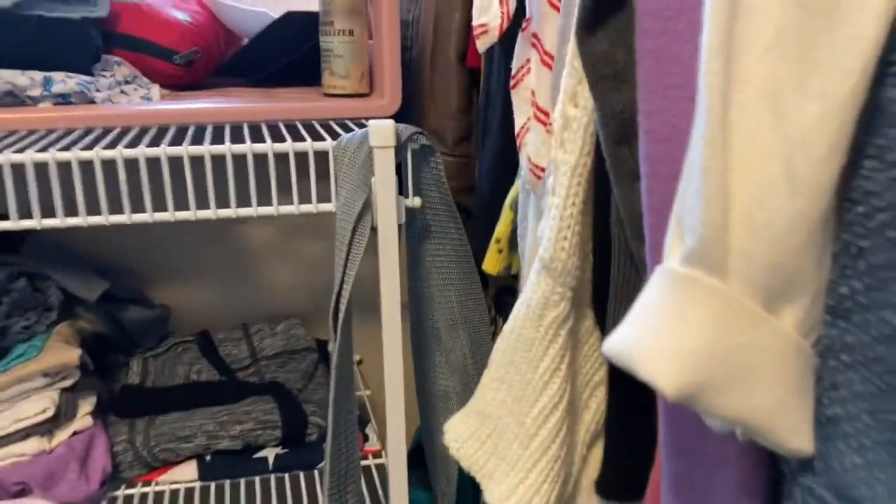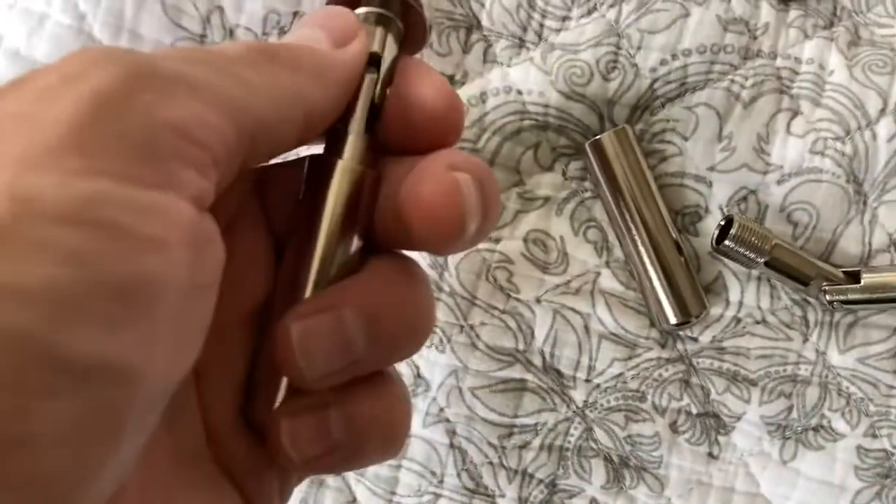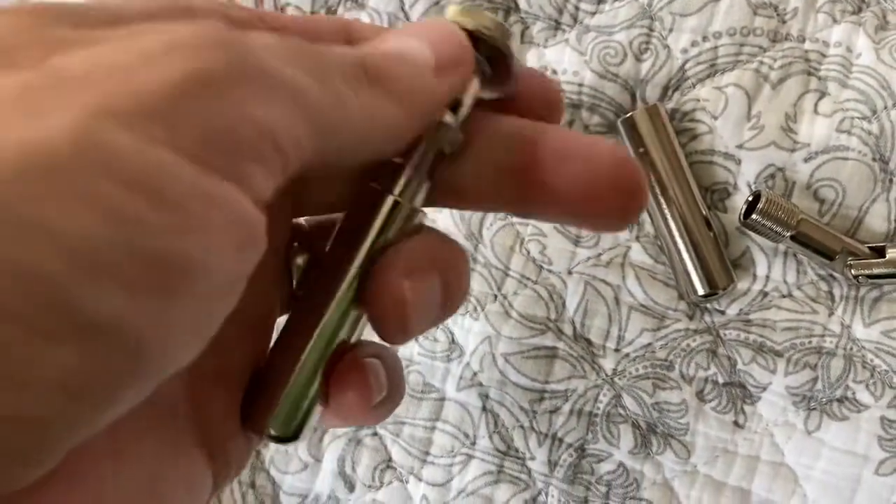Let's take a look at the closet. The first step is to identify where we want to hang the wire. I want to put it here on this wall, allowing the curtain to close right over the clothes without actually touching them.